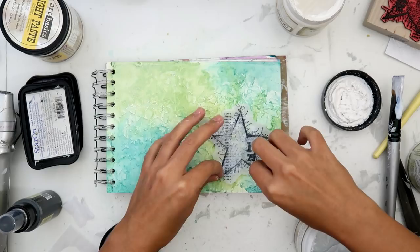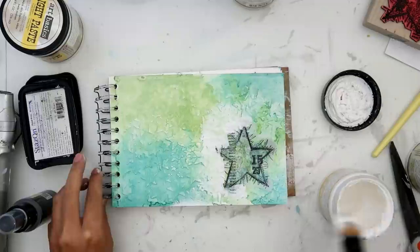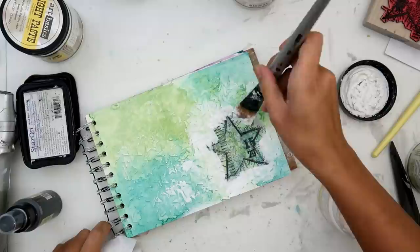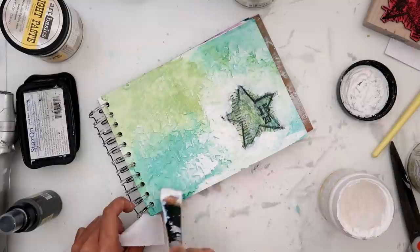I felt the star was blending into the background too much, so I stamped the image on the tissue paper again and added it to the page. Now I'm adding some crackle paste — this is white crackle paste — just so that it blends in with the whole page and you don't see that it's a stamped image added after. I put the crackle paste around the star and blended it out a little bit on the sides.